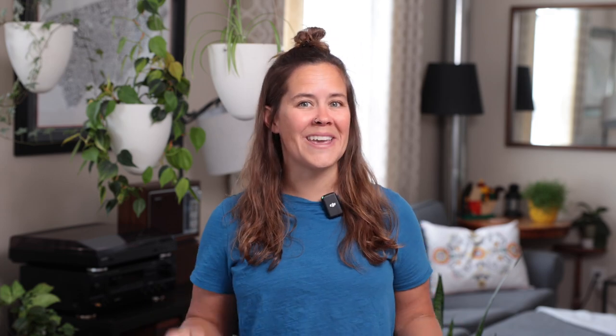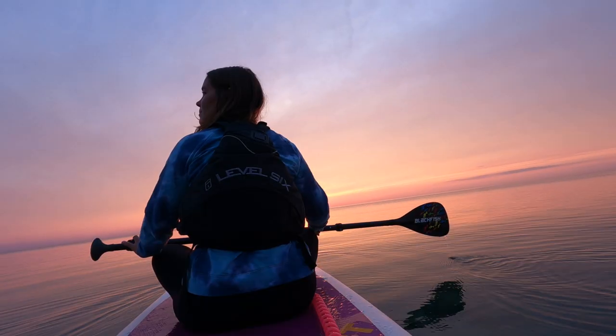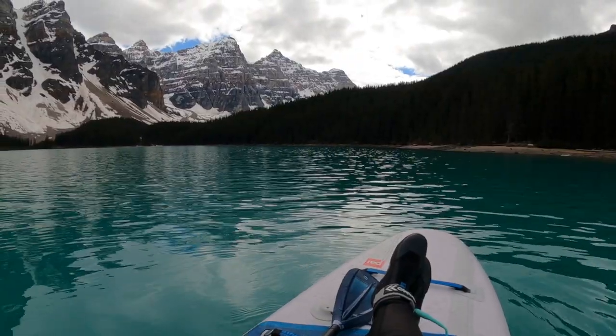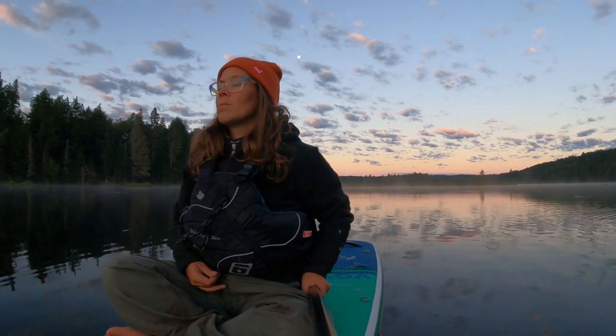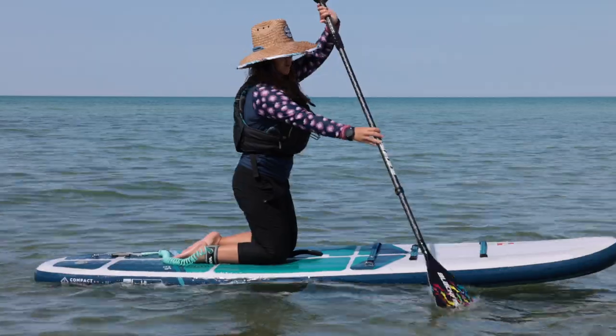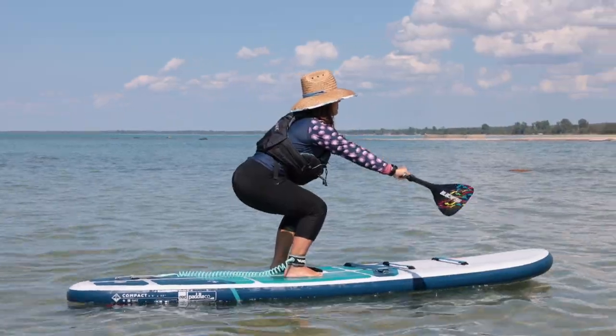Number five: the assumption that you have to stand up. Paddleboarding can be whatever you want it to be — it should be fun and not stressful. I often love to just go out, sit on my paddleboard to enjoy a sunset or a sunrise, take in the beautiful surroundings, and enjoy the feeling of being out on the water. If you are looking to stand, check out my video 'How to Paddleboard for Beginners' for useful tips to stand up and balance.